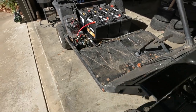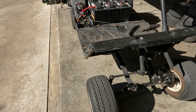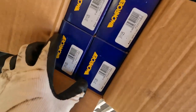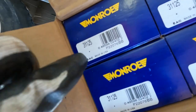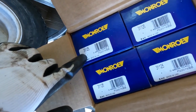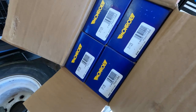So now the next step is shocks, and we're about to put those on. I just got the shocks in — they are actually car shocks, they're Monroe. You can see the model number there: model number 31125. I got four of them, all the same.